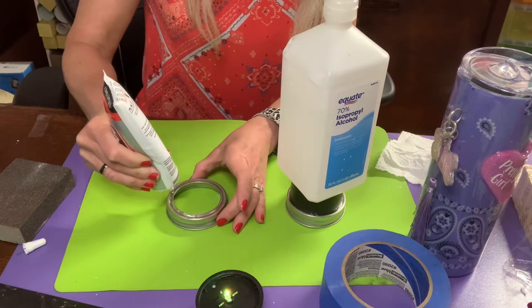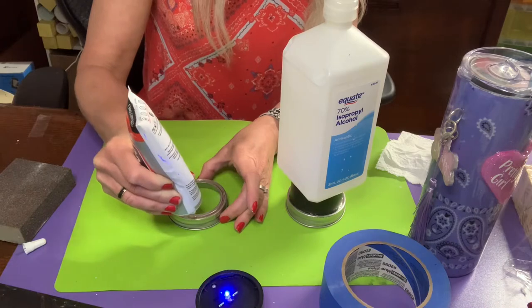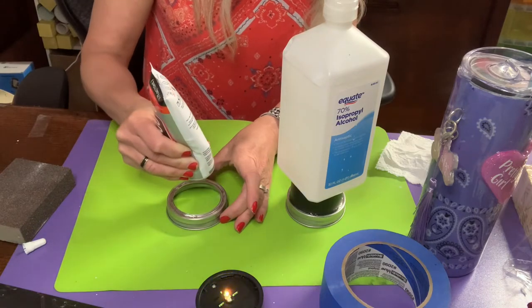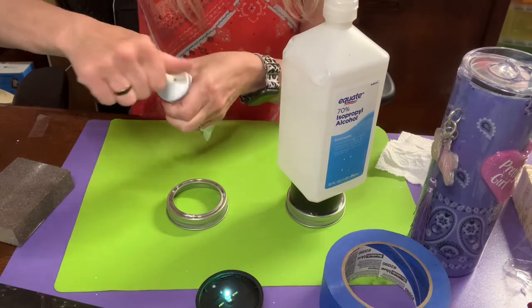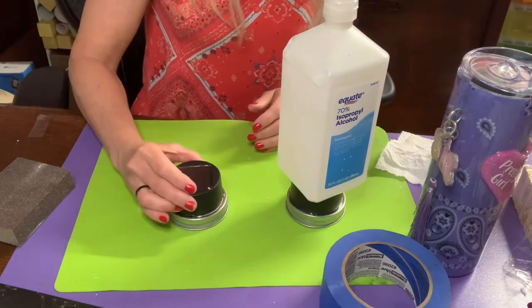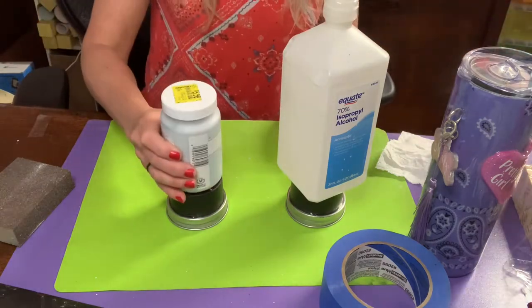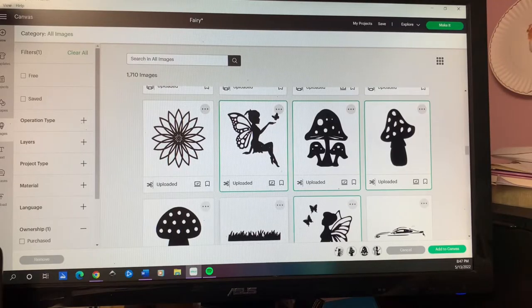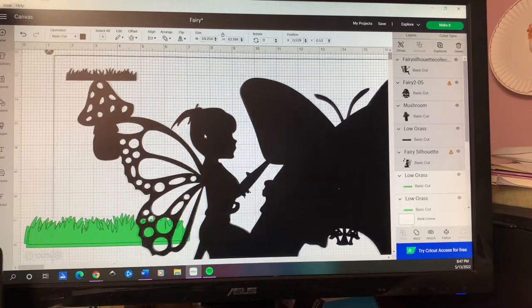The next step is I take silicone — water-resistant silicone — to seal between the solar light and the jar lid so that it doesn't leak when it rains. I've tried hot glue for this too but the hot glue released, so silicone is the way to go.